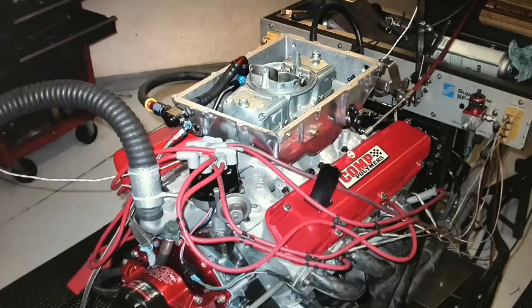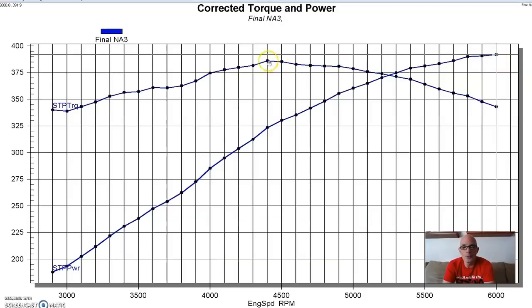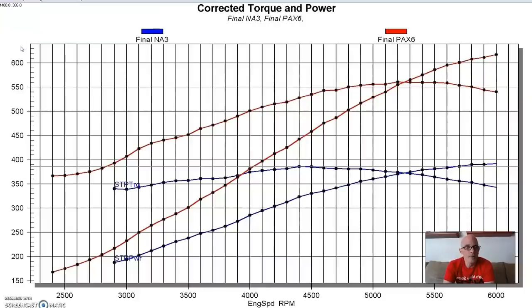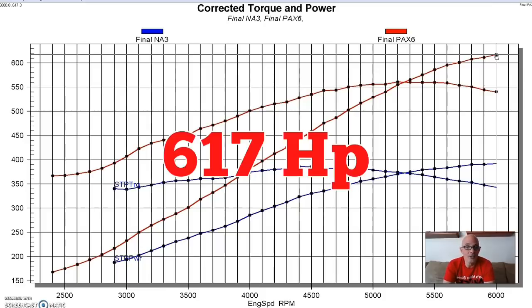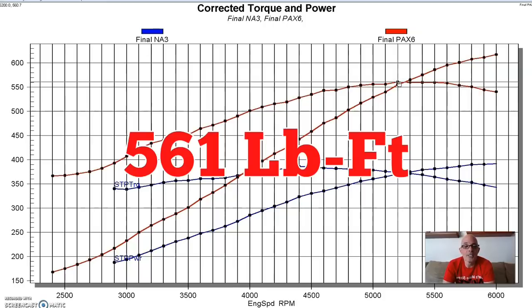So this was our naturally aspirated 327 producing 392 horsepower and 386 foot-pounds. Here's what happened after we installed our Paxton Novi 1200. The gains were not as great as the roots blower down low, but pretty significant at the top. Equipped with the Paxton, power output exceeded 600 horsepower - a peak of 617 - and peak torque was up to 561 foot-pounds.